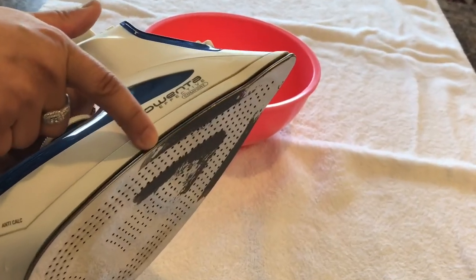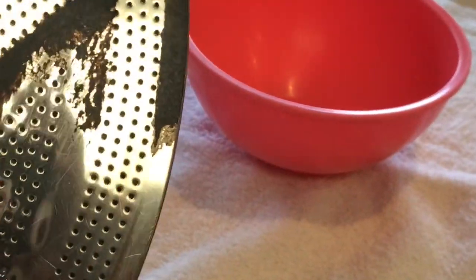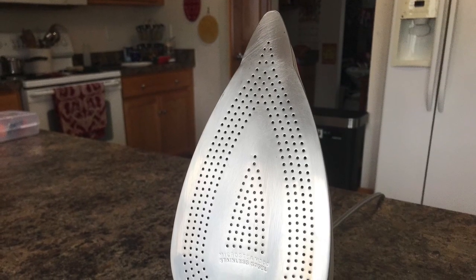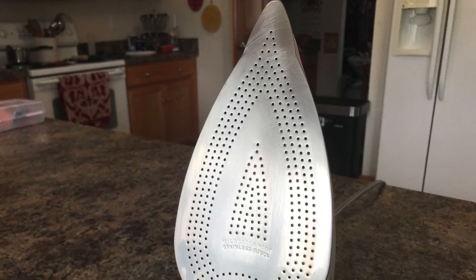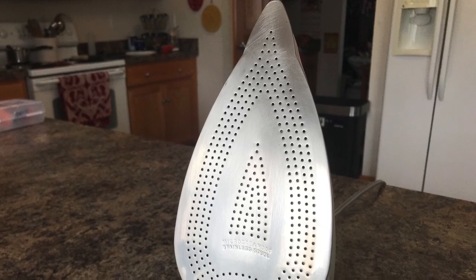Hi friends, namaste! Welcome to my channel. Has it ever happened that you are ironing your favorite clothes and suddenly it left a blackish-brown spot? It occurs due to the accumulation of grease, grime, and dust on the sole plate of the iron. Today I am going to clean this dirty iron with basic ingredients and make it look brand new. Before we get started, please subscribe to my channel — let's get started!